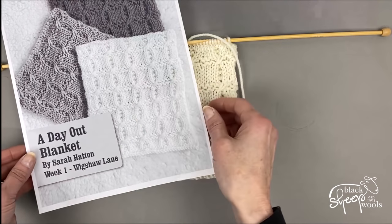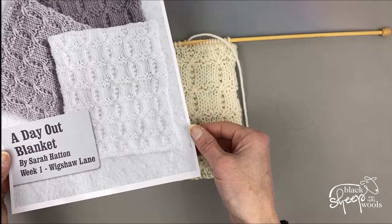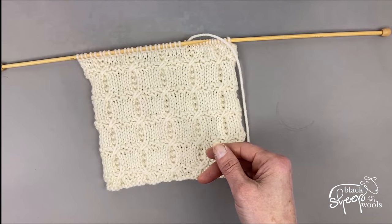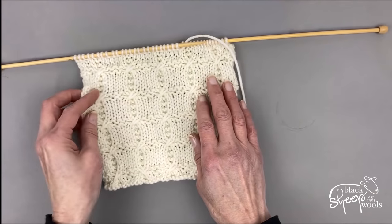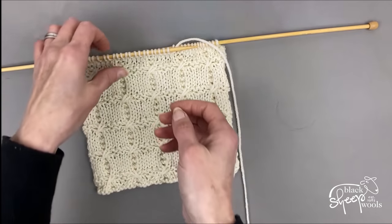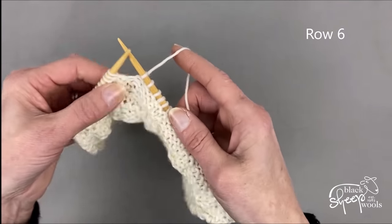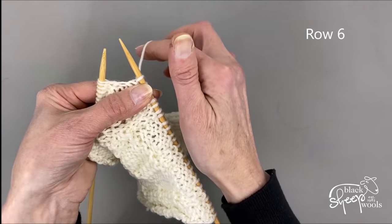I'm going to show you all four rows that make up these little crossed stitches. The first five rows of the pattern are quite simple — just knit and purl stitches — so I'm jumping to row six of the pattern. I've already knitted across a little bit so it doesn't take too long. I'm part way through the row, starting one of the pattern repeats from the asterisk.